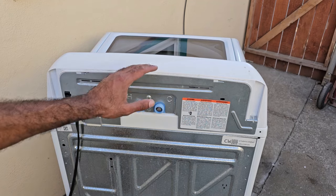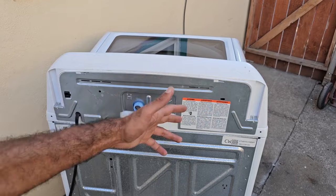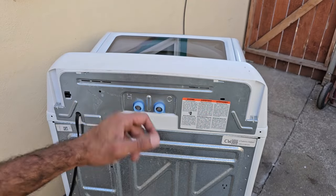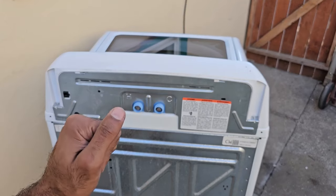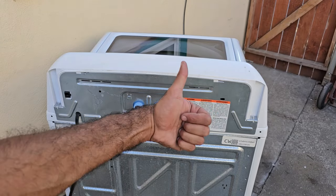Those two fixes — the lid lock and the water valves — should solve a lot of the no-fill problems with this washing machine. That said, these machines are also notorious for bad control boards, so if you try both of those things and it still doesn't work, unfortunately it could be a control board issue. If you found this video to be helpful, make sure you hit the thumbs up and subscribe.